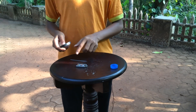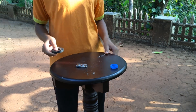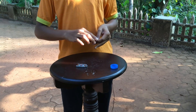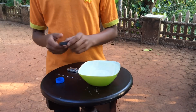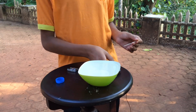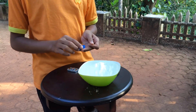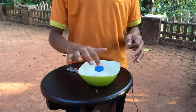So rub this part of the magnet against the needle from the middle towards the point — rub it from the middle to the point several times like that. After rubbing the needle like that for a while — I did more than 50 times — now take your bottle cap and place it in a bowl of water.